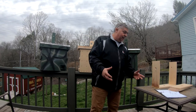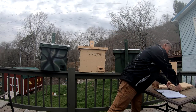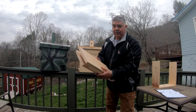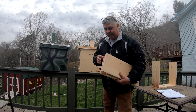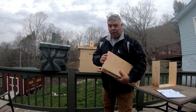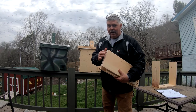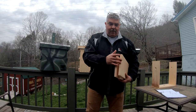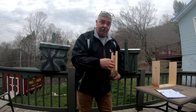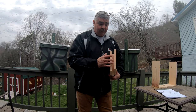They're easy to build. Like I said, if you can build a box, you can build a swarm trap. I use one-by lumber. For anybody that doesn't know — when I say one-by lumber, this is a finished board. A finished one-inch board is not really one inch; it's been dried and planed down. They are actually three-quarters of an inch thick. All my boxes are built out of one-inch lumber, three-quarter inch thick.